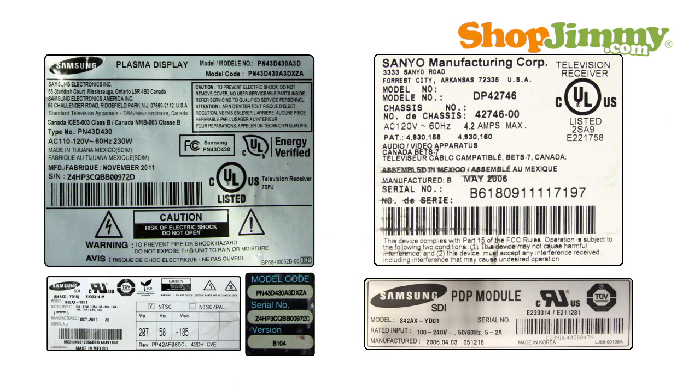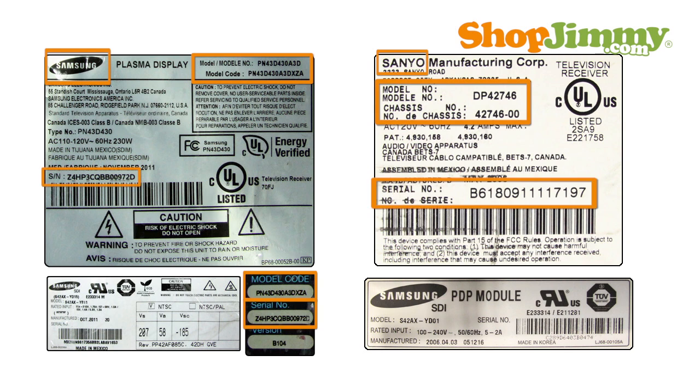ShopJimmy always suggests searching for replacement TV parts by part number, but sometimes more information is required to select the correct part for your TV. Before beginning a search for replacement plasma TV parts, it is best to take a look at the labels on the back and/or sides of your TV, and write down the brand, model, serial number, and model code if available. Some replacement boards are chassis or panel specific, so be sure to look for labels on the back of the panel and write down the brand, model number, and serial number as well.